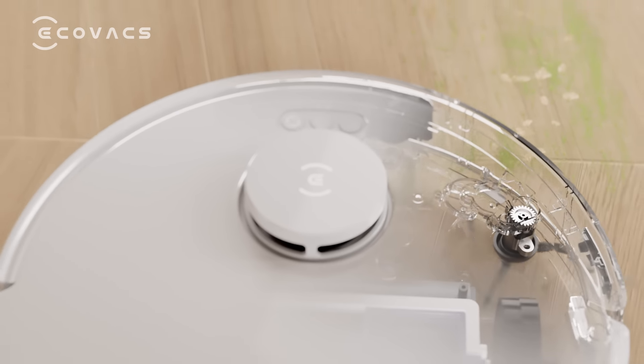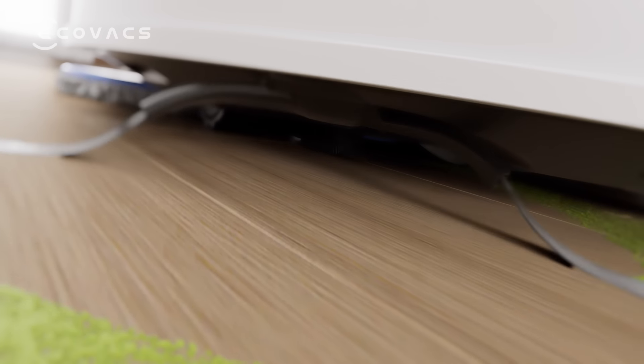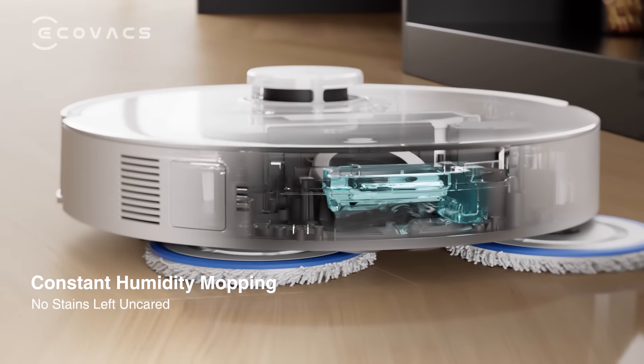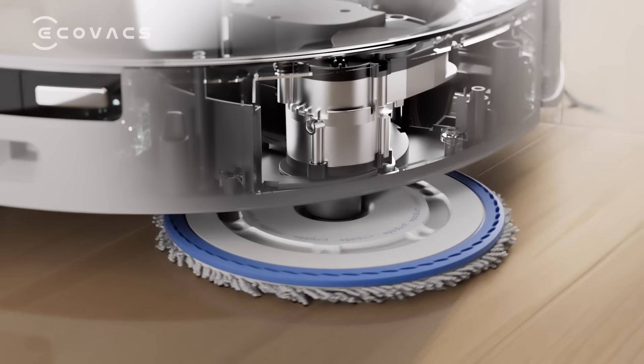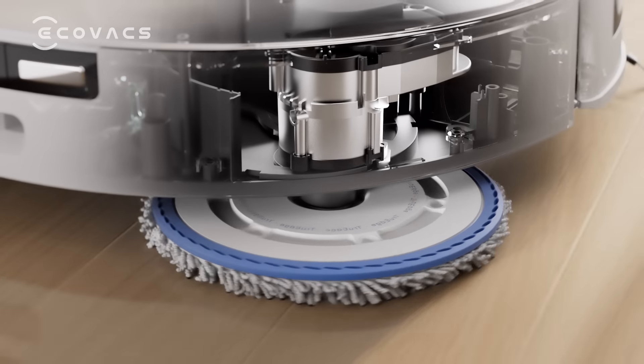Apart from its remarkable vacuum and mop capability, T30 is also equipped with a compact water tank and smart rework program, elevating the cleaning efficiency to new heights.